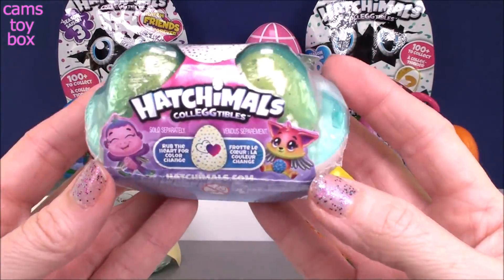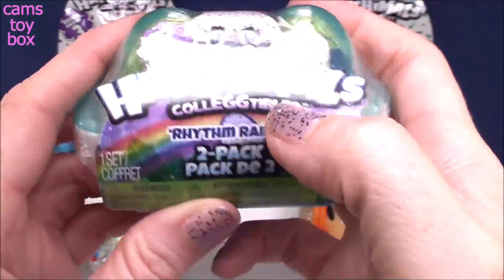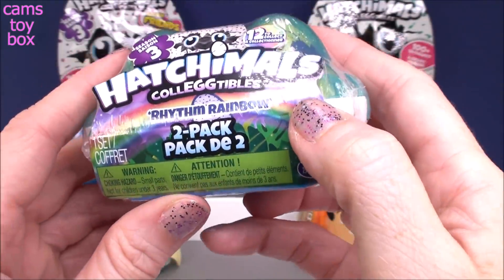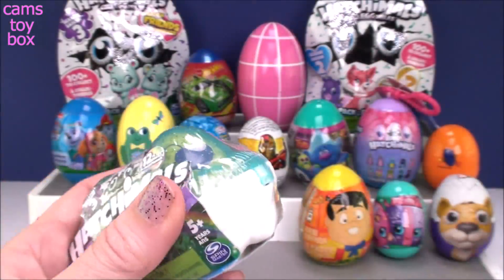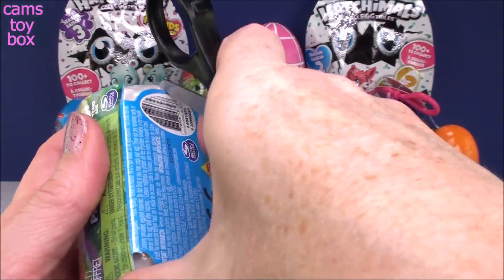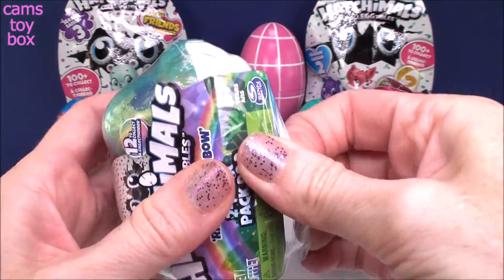Next we have the Hatchimals Collectibles. These are new in stores. These are from Season 3, and this collection is called the Rhythm Rainbow. It's a little two pack — there's probably about six of them to collect in these little packs. They normally have their own little collector's guide too, so let's check it out.